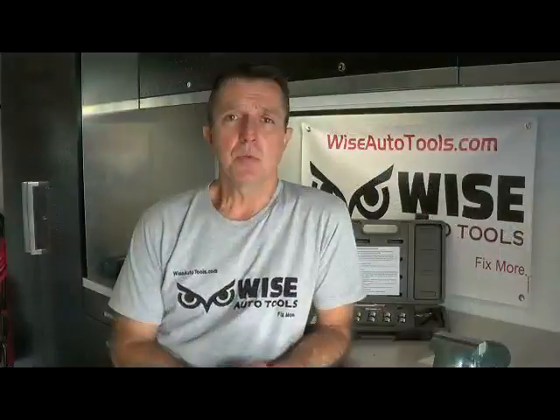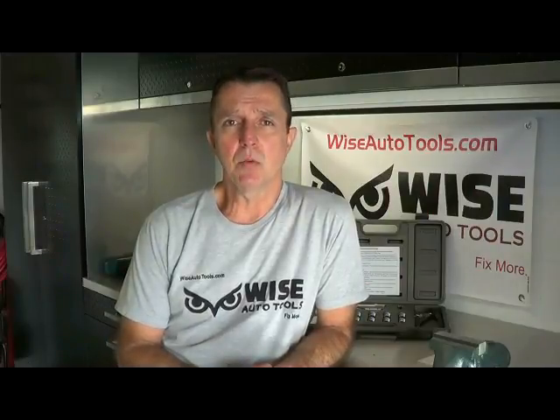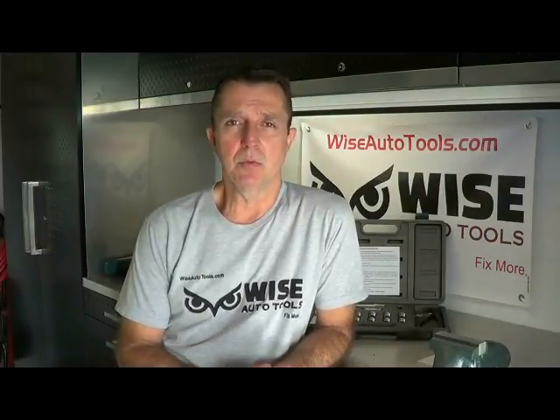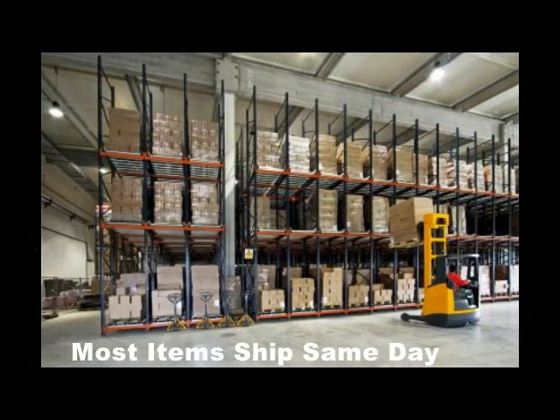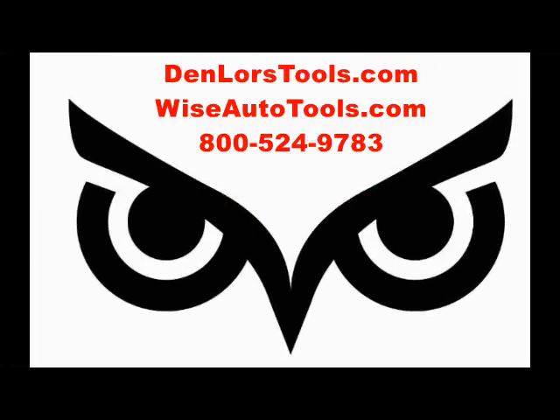Remember to subscribe or comment and visit our websites at Denmorestools.com and Wiseautotools.com. We'll see you next time.